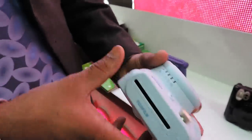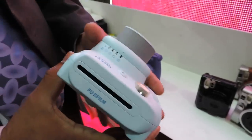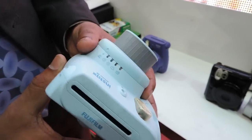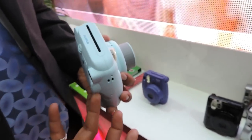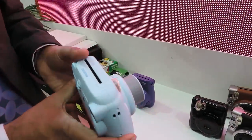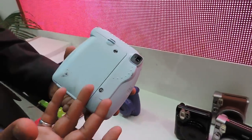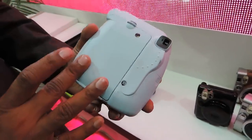The Mini 8 comes with light mode options preset in the camera: indoor, cloudy, fine, super fine, and high key. High key mode gives an amplified brightness of both background and foreground. These preset modes enable simple operation. The camera also comes with a film counter timer to show the number of remaining films after each shot.